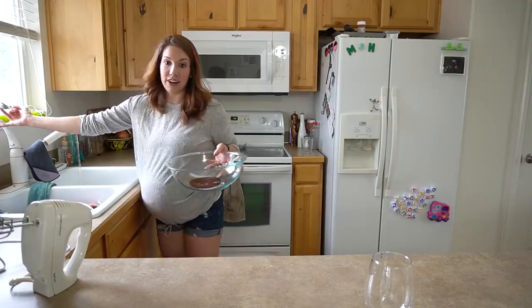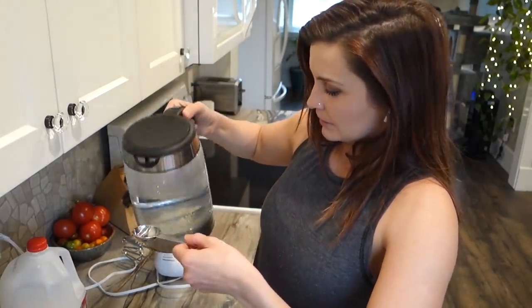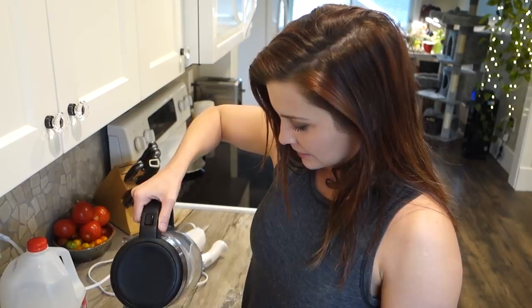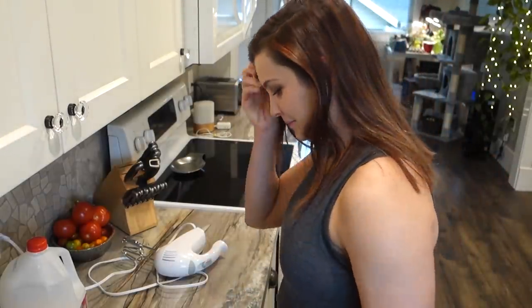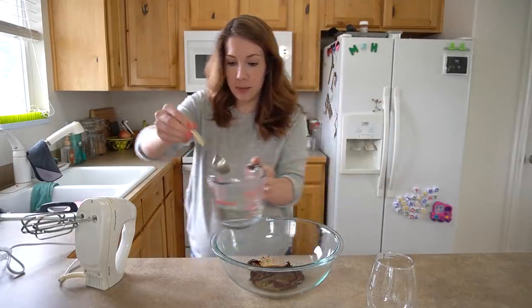Is it the same parts water? Hot water — gotta be hot. Hot water. Eyeball it the best you can, Holly. Your coffee depends on it. I hope this turns out really yummy. That was a splash too much, but... Can I start mixing now? Yeah, if you're ready. Oh my gosh. Should take two to five minutes to mix.